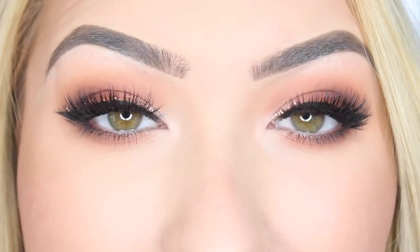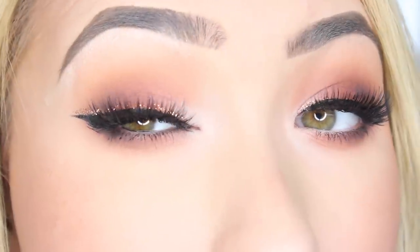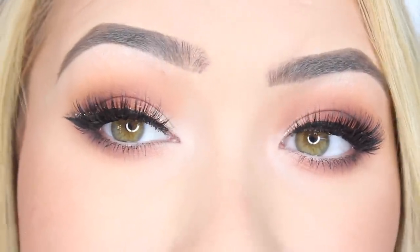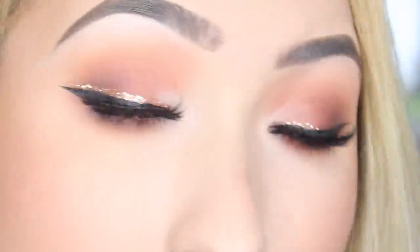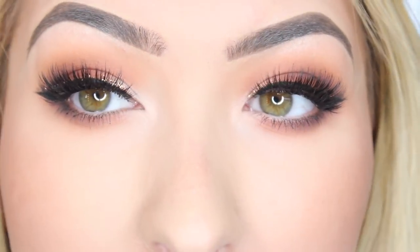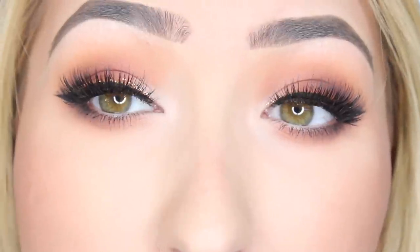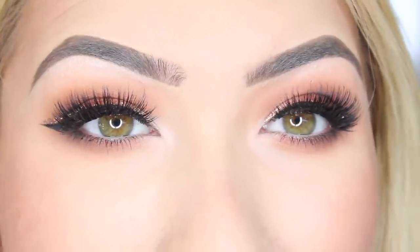So this is the finished look guys. This is just a really fun quick and easy glam look - you literally just line your liner. You can do it with no eyeshadow on, no lashes, just a bit of mascara and liner underneath and that is you ready to go. You don't even need to use the black liner but I think it just helps the glitter to stand out a wee bit more. If you're in a rush to go on a night out this is all you have to do and it makes it look like you have put in so much effort. Thank you so much for watching and I'll see you in the next video. Bye!